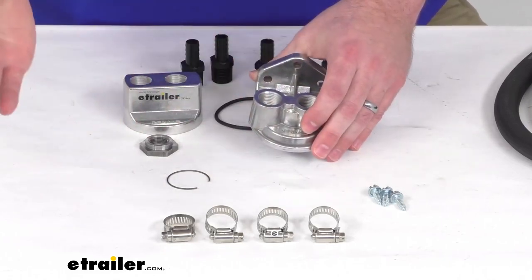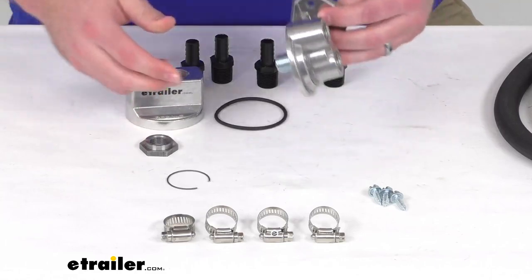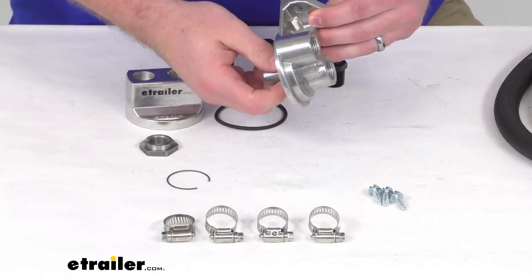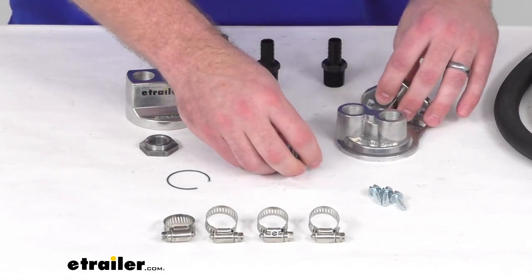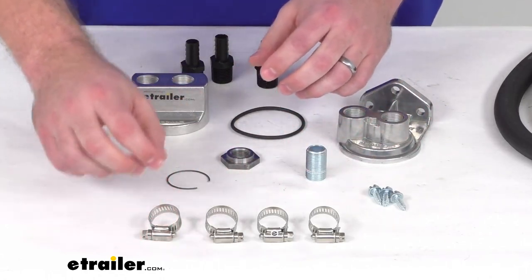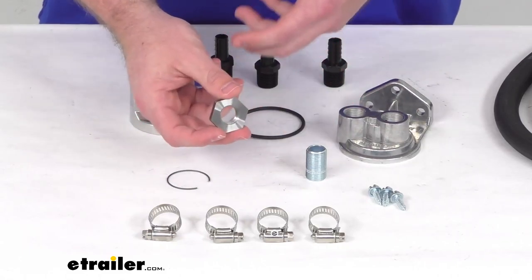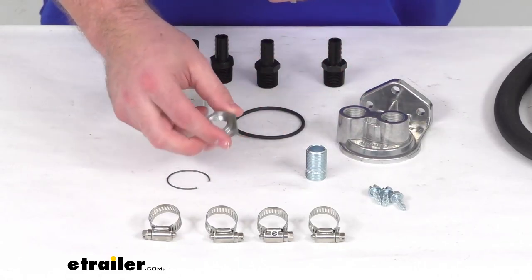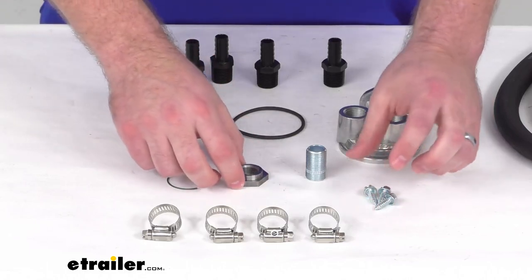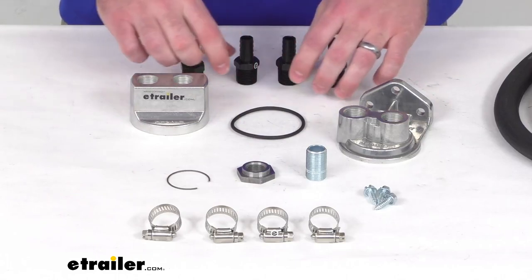We can then route our oil back to our engine through the in port. Everything that you're going to need is included. We do also have other similar kits that have different hex sleeve nuts to accommodate different engine threading, so make sure you're getting the right one for you. If you've got a 20 millimeter by 1.5 millimeter thread, this is going to be the kit that works best for you.